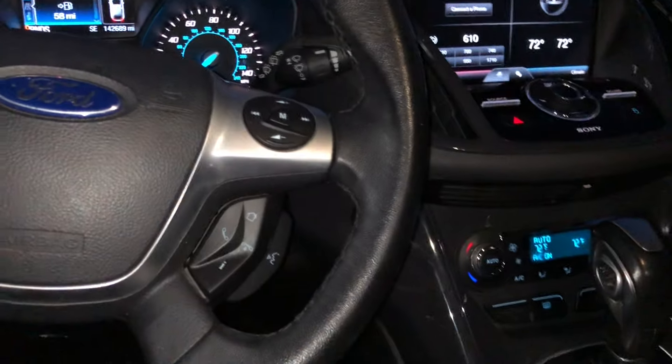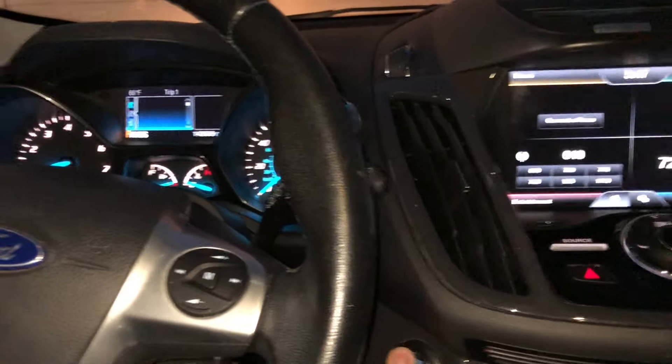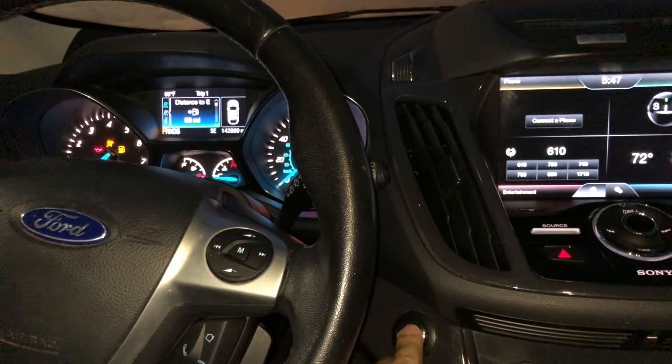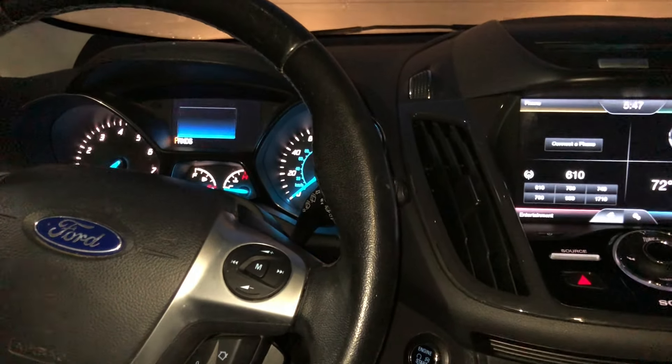In that hole you're gonna press in this key. The Ford Explorer — 2014, 2015, 2016 — you press in the key, leave it in there, and press the start button. But on this one, the 2014 Ford Escape, I'll show you one more time.